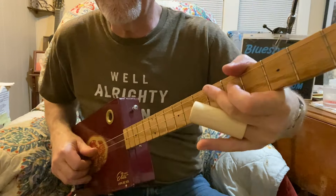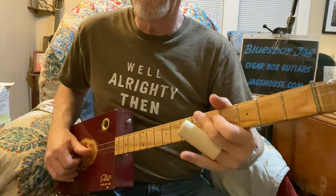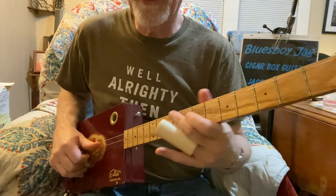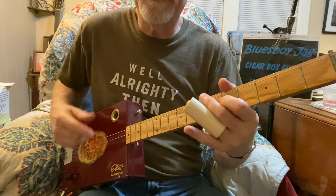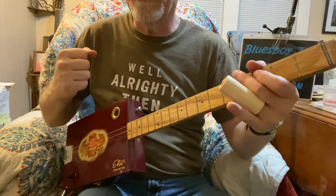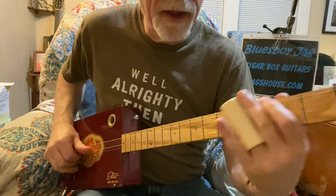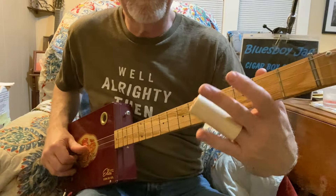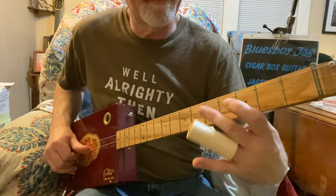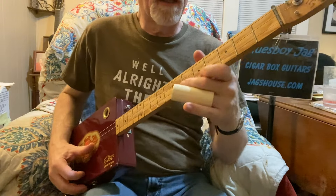Another lick I like to do a lot is I'll slide this middle string from three to five, and I'm plucking the first string open. So when I slide up to five, I've got two notes of the same pitch — it's a nice growling sound. It sounds really cool. A lot of people think that's a slide lick, but it's not — it's using my fingers. So I do that a lot.